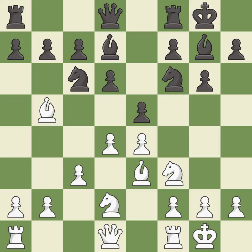Castling gets the king to a safer square, out of the center of the board, while also developing a rook. Castling to the same side of the board as the opponent avoids some of the attacking associated with opposite-side castling. This threatens to win a pawn. It is excellent.